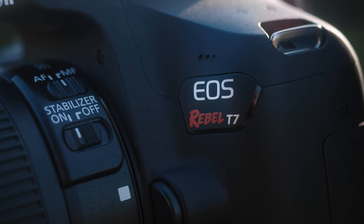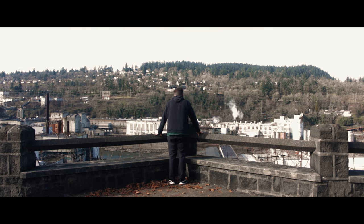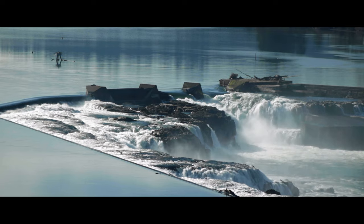Now obviously you can make great stuff with essentially any camera that you have, and that's no exception with these cheaper Canon Rebel cameras. The camera that I have right here is the Canon T7 — not to be confused with the Canon T7i. This is the slightly cheaper version, geared more for photography enthusiasts, but it can still shoot video. Most of these newer Canon Rebel cameras have essentially the same APS-C sized sensor in them.